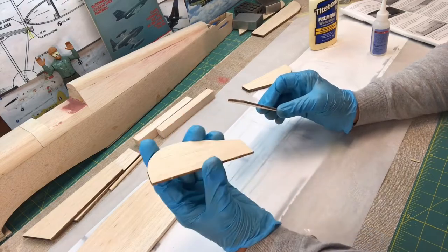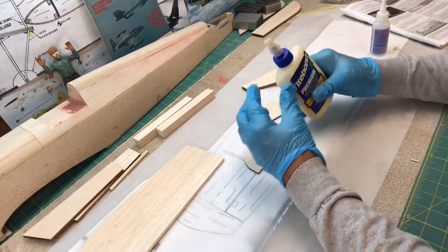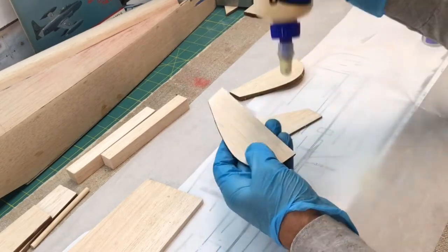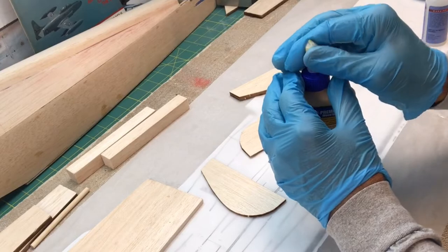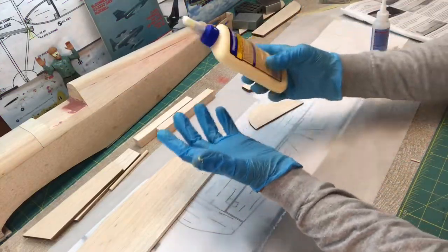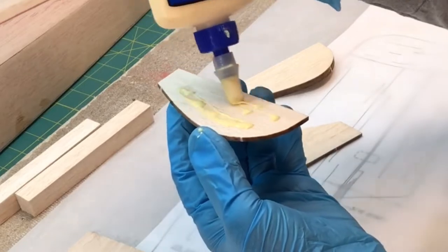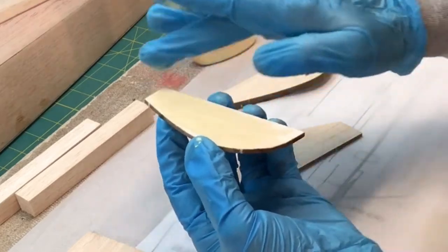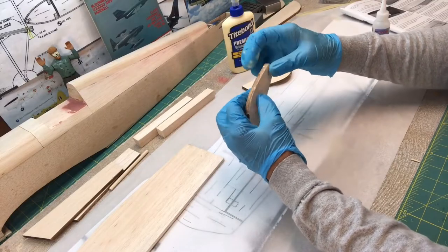The first thing I need to do is put these tips together — they need to be laminated. I'm just going to use some Titebond wood glue. I don't want to put too much on here because this glue is water-based, and I think that sometimes that can lead to warping. So I want to keep it kind of thin.